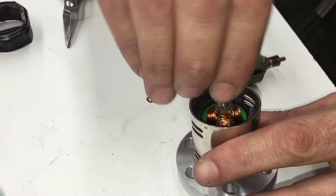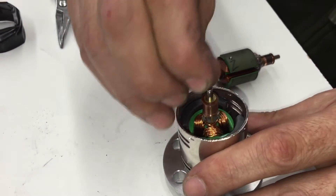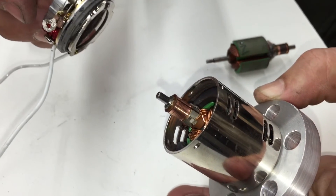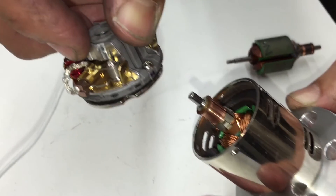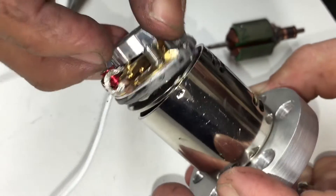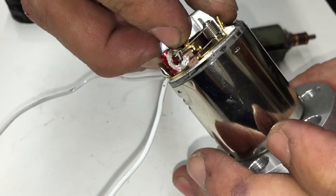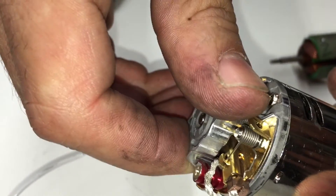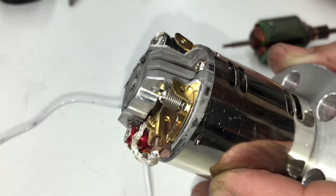Now we're going to put the washers back — the gold one first and then the silver one. Before putting it back together, remember the zero on the can aligns with the silver screw. Put it on and line up the notches with the grooves, then turn it back until the screw lines up with the zero.